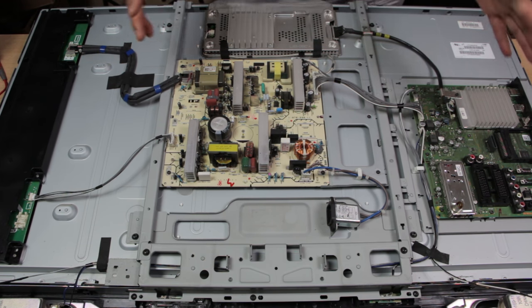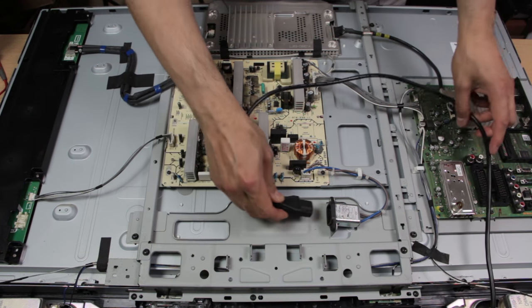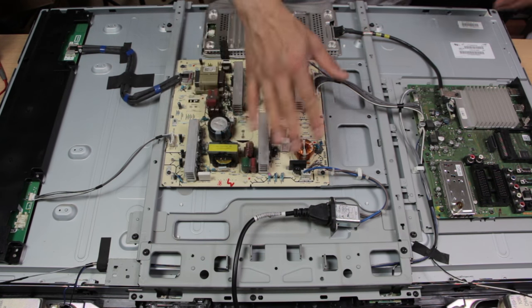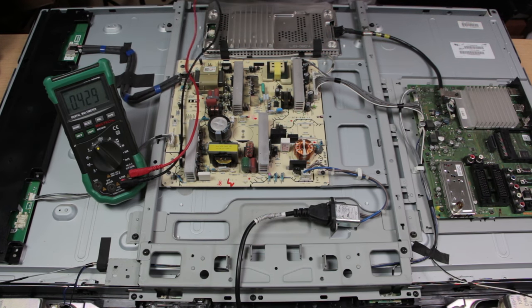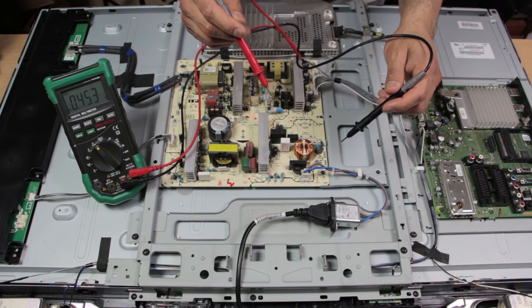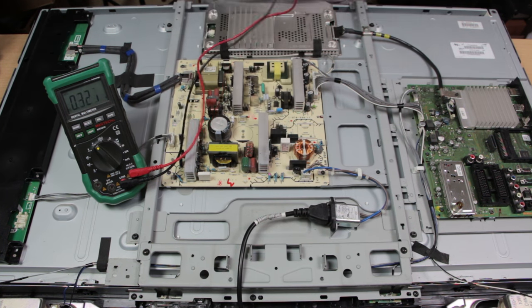With the mains plug plugged in, the first thing to confirm is: do we have AC coming in onto the board? Get your multimeter, turn it to AC voltage (one squiggly line). When we checked for AC before we had about 239 volts — now testing at the board input we get 238.5 volts, which is close enough. So we know there is power coming in at least onto this end of the power supply board.